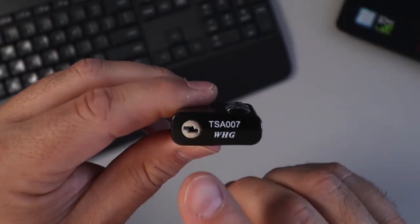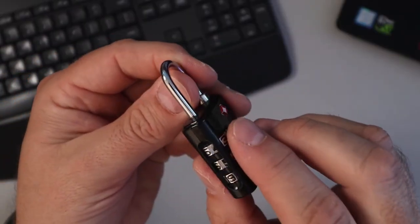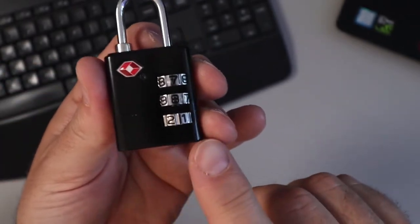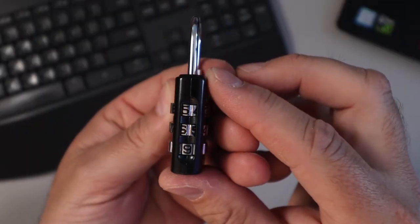This is a TSA approved lock, so the TSA can open it up by putting their key in here and they won't wreck your lock if they have to check your luggage at the airport when you're traveling. The size on it is roughly an inch and a quarter by two and a half inches by about half an inch thick.